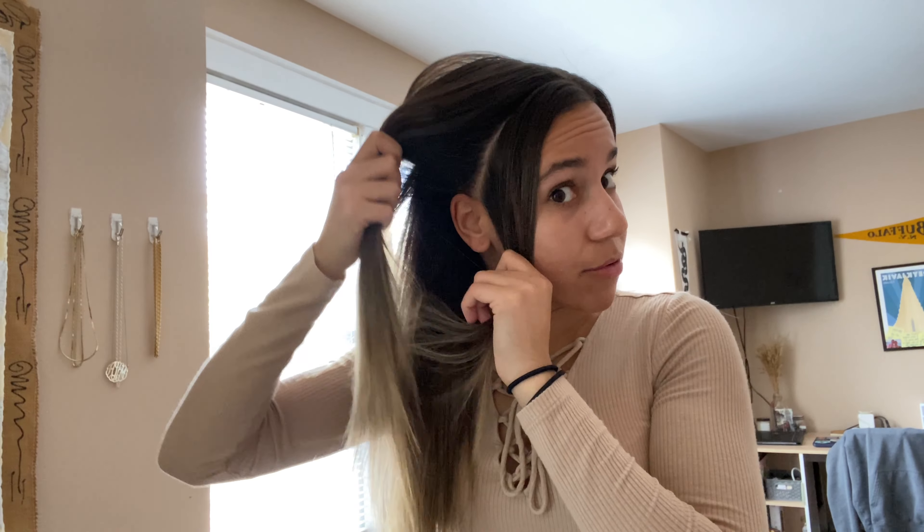For our first style you're going to need two to four bobby pins depending on your hair. These hairstyles are just a little extra addition to help make the slightest difference in your normal straight look — to glam it up and make it not so regular. What we're gonna do is take one bobby pin, take just a small section of hair in the front, and separate it out, putting the rest of the hair behind.